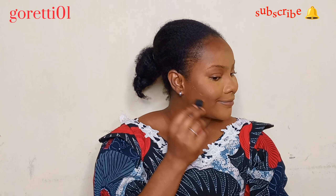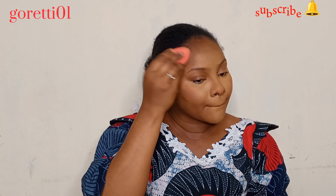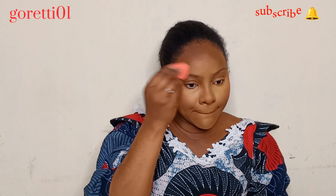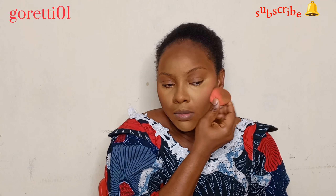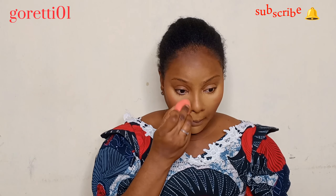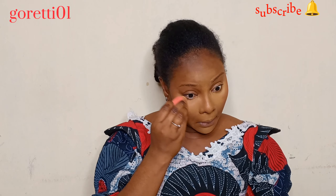The next step is contouring. Contouring highlights the areas that naturally have shadows on your face — it shapes your face and gives it a sharper look. You can even achieve a V-shaped face with contouring. I apply it at the topmost corner of my ear, and you should use a concealer two shades darker than your skin.